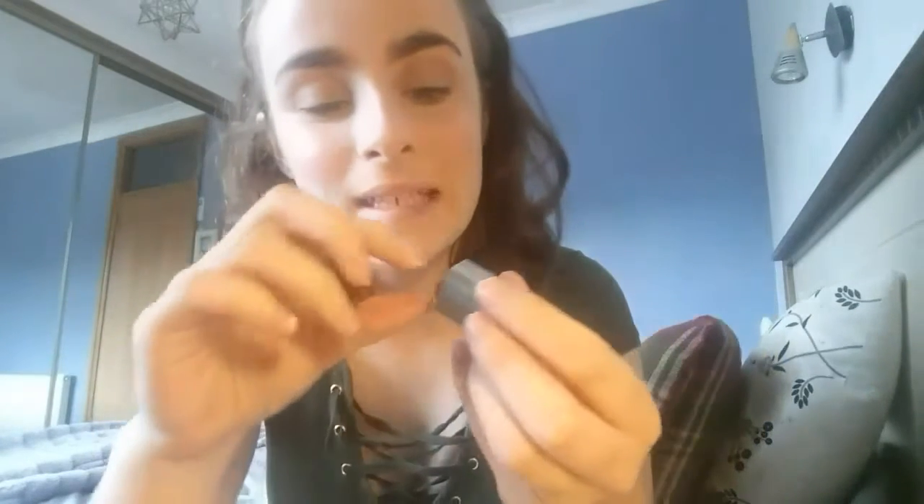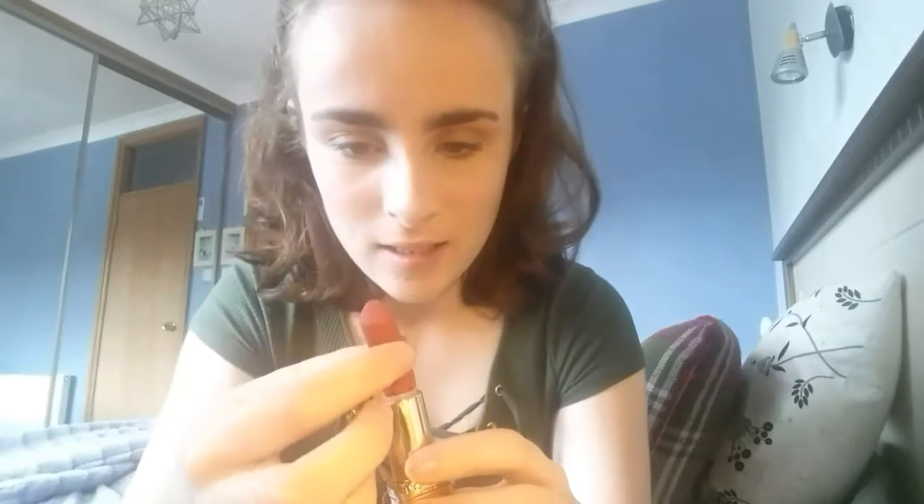I might be having a little bit of a problem here. Oh dear — oh my god, that was really weird.